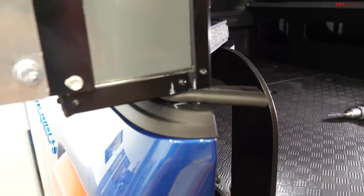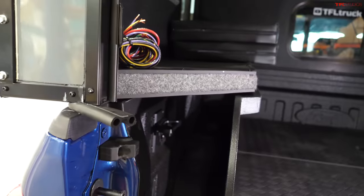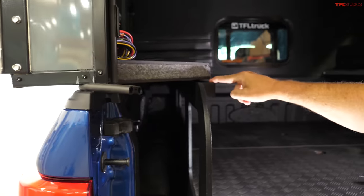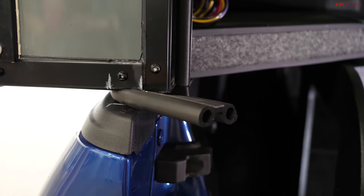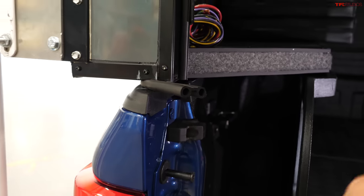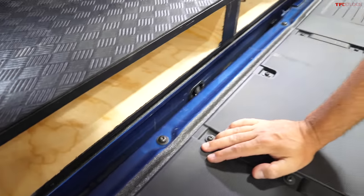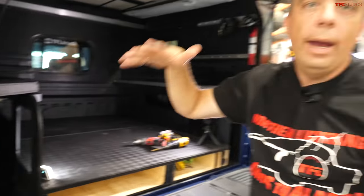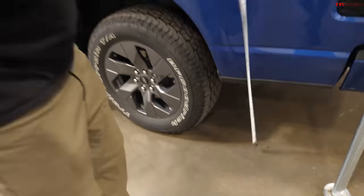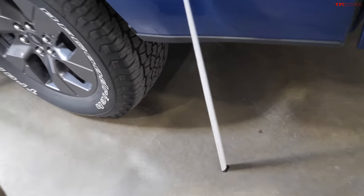The team at Four Wheel Campers installed weather stripping and built a platform for the center of the bed with good clearance. The weather stripping prevents dust and dirt from entering the bed and camper. We may need to add a bit more along the edges of the tailgate. I'm really happy with the fit. Let's also measure the height — with the shell sitting on it, the truck squatted about an inch or less overall.